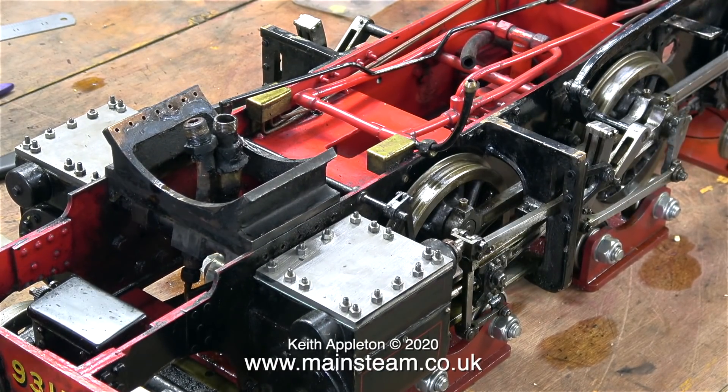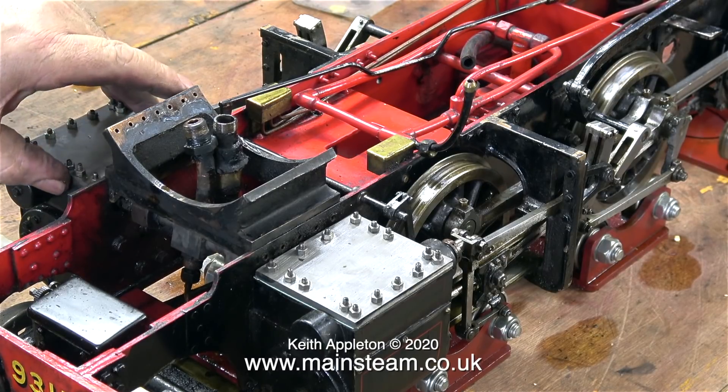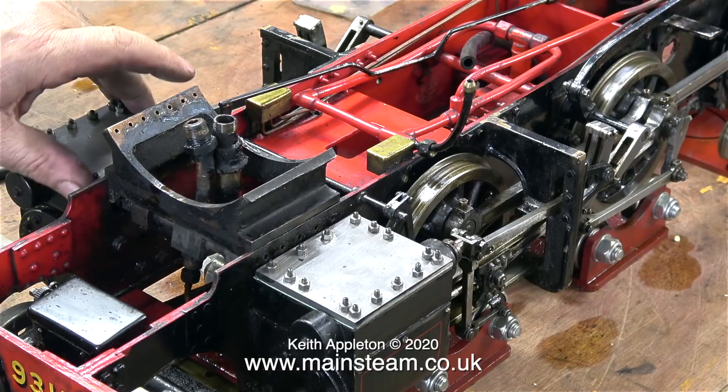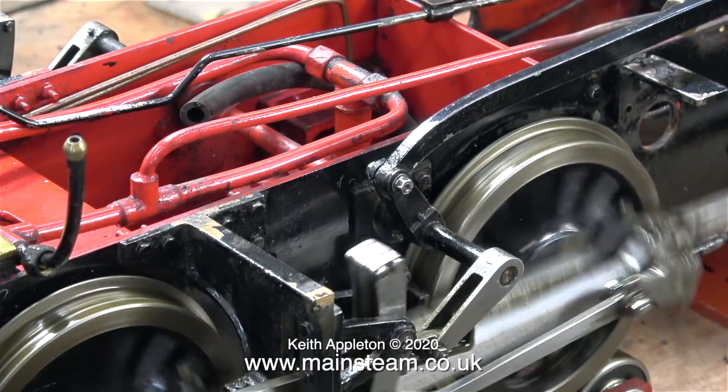Even though the centre crank pin is all over the place and there's a crack in one of the connecting rods, the engine seems to run okay. I'm just checking with my hand around the steam chest cover to see if there are any leaks, but now it's very much airtight.